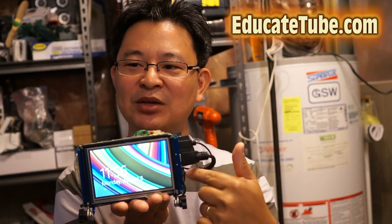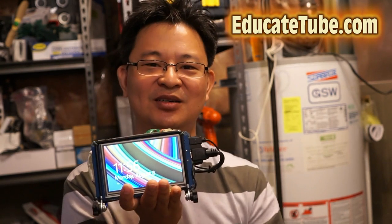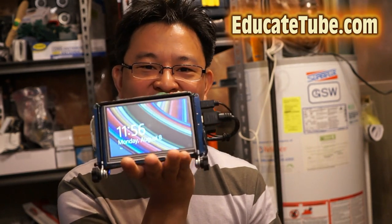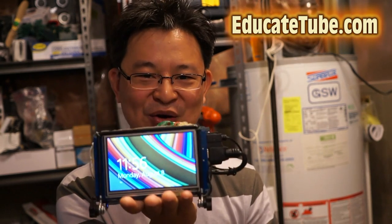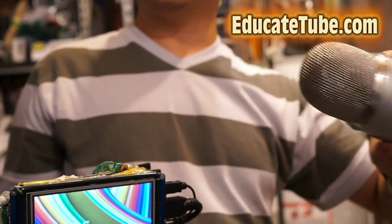The cool thing about this is it has a built-in 5-inch screen, so you can carry this around anywhere you want. And because it's a real computer, you can hook up any type of printer that runs Microsoft Windows. So whether you want to hook up devices like your webcam, your microphone — even a high quality mic — you could do that.